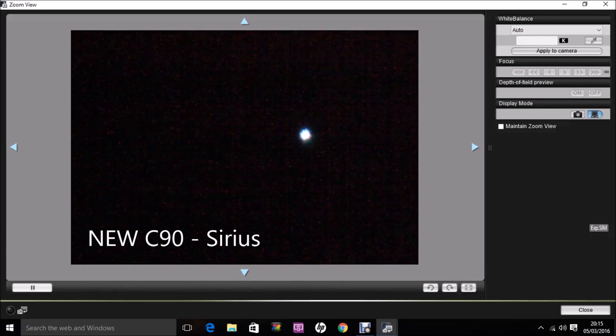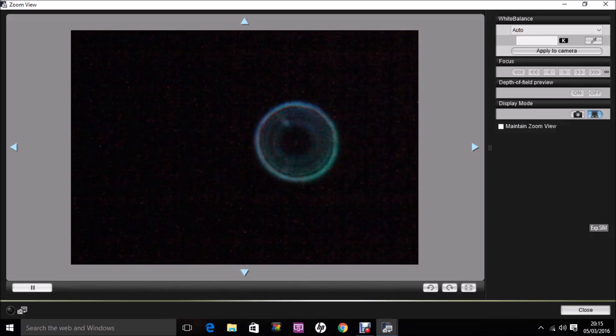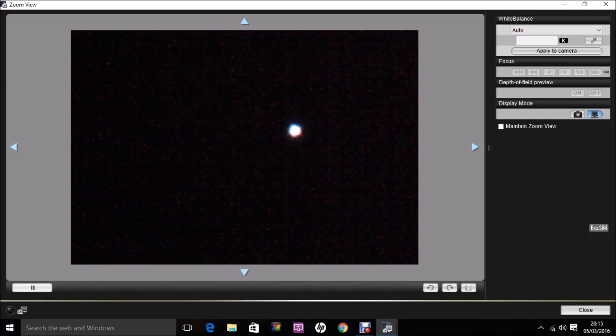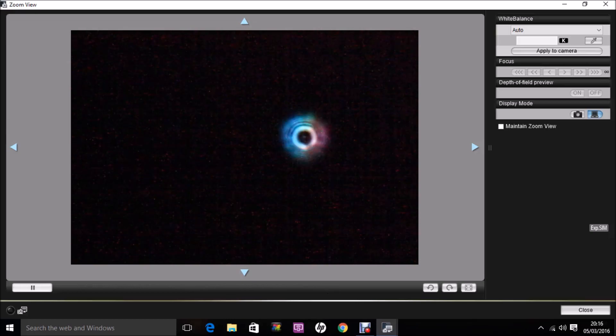Here is the new C90, once again with Sirius in focus. There's not much sign of false color — less than the old C90. Turning the focus to one side of focus, there's a definitely more concentric series of rings, suggesting the collimation on this scope is better than on the old unit. Not much movement of the image as we focus back to the sharpest point, and then going to the other side of focus — quite a different pattern. Some movement in the image, which is probably atmospheric effect. Coming back into focus — that's the new C90.